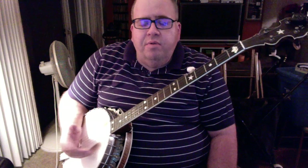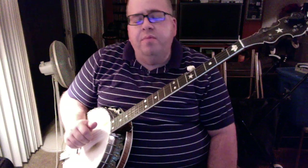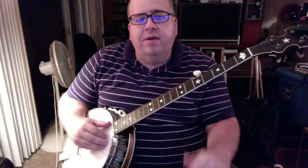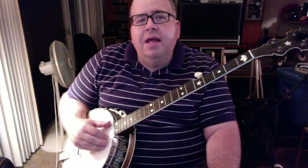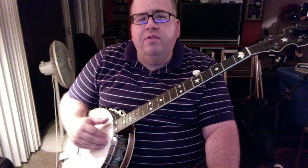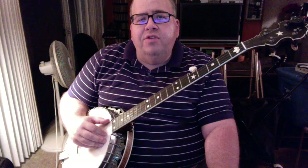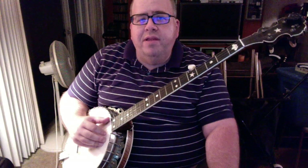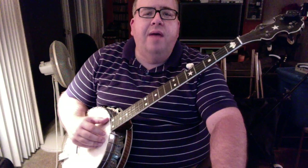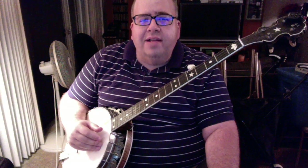The Cuckoo Bird is one of the classic frailing banjo tunes recorded by Clarence Ashley back in the 20s, and he made records of it in the 60s as well. There are plenty of recordings of him doing it on YouTube — the original 78, some film of him from the 60s playing it. He recorded it with Doc Watson and some other folks. There are other people who play this tune as well; it's a pretty common banjo tune with lots of different versions, but Ashley's is sort of the classic one.